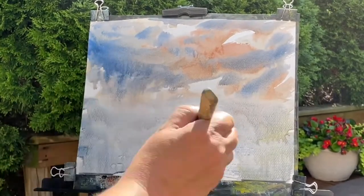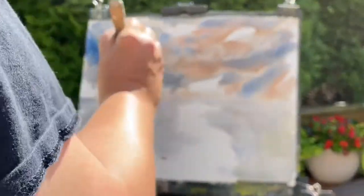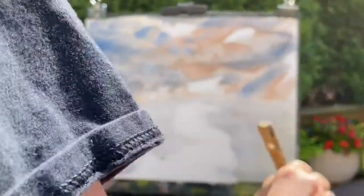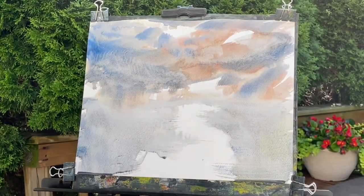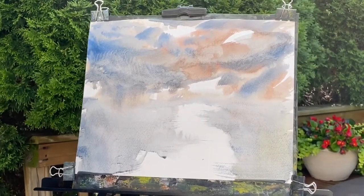I apologize if I'm moving in and out of the frame — I'll have to keep conscious of that. Hopefully the focus going in and out isn't too much of a distraction. I'm using the brush itself to just dab away a little bit of paint — it creates a little bit of a cloud formation. You've seen me do it with paper towel, but you can do this with the end of your brush to kind of clean things up.